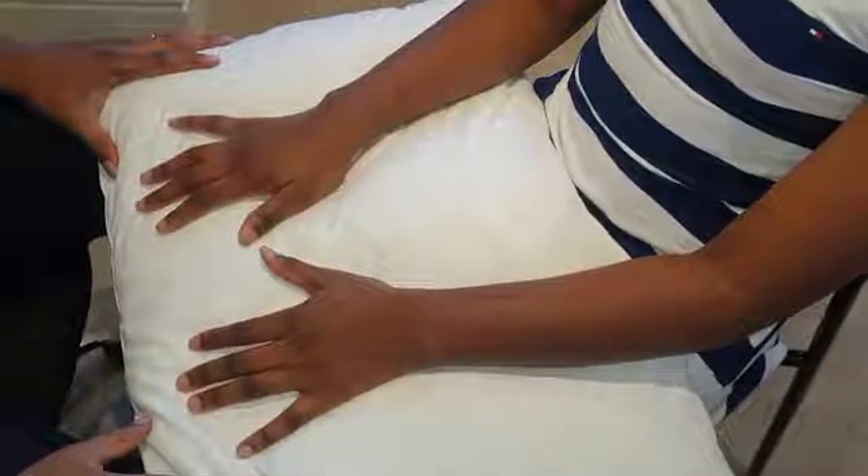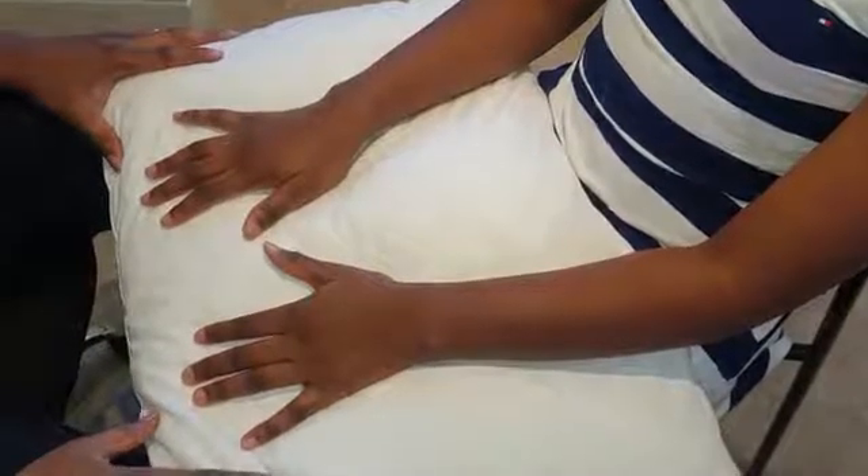Any abnormalities would be very obvious if you follow the right sequence — they can't be missed. Thank you.